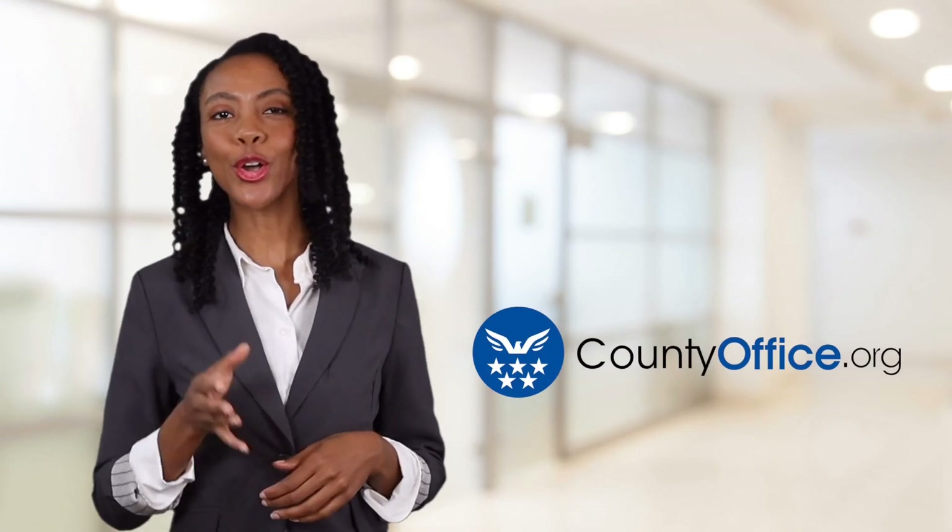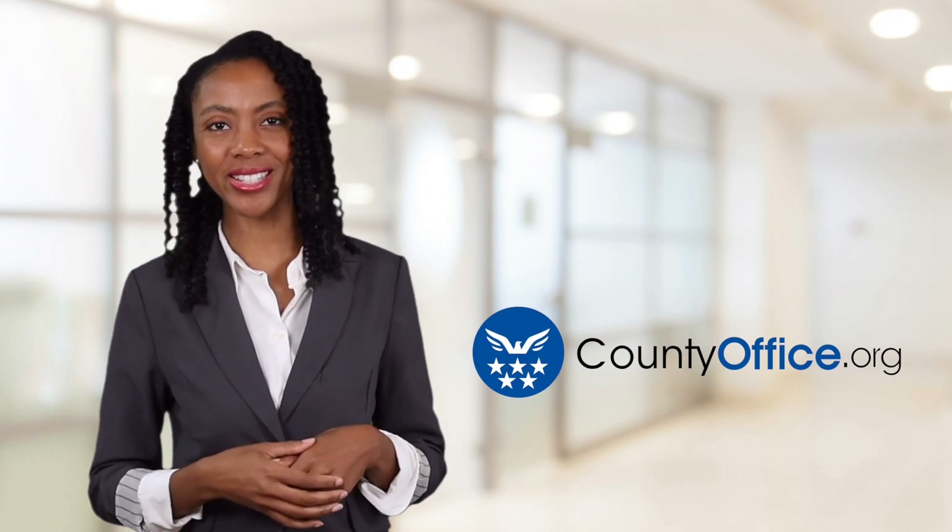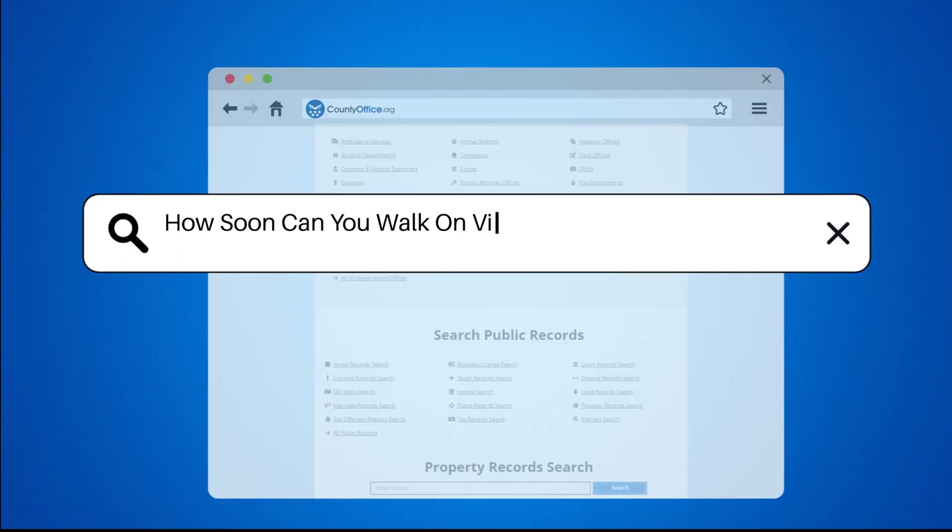Welcome to County Office, your ultimate guide to local government services and public records. Let's get started. How soon can you walk on vinyl flooring after installation?